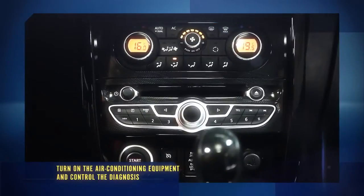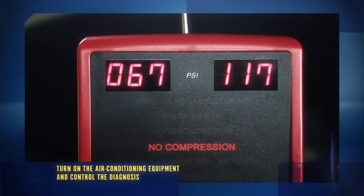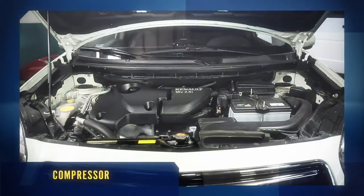Start the vehicle. Turn on the air conditioning equipment and control the diagnosis. The solution for this case would be changing the compressor.